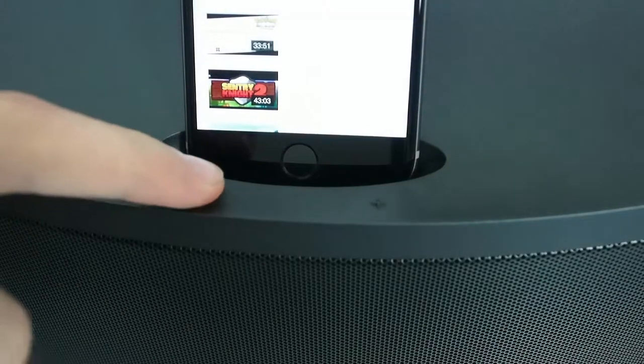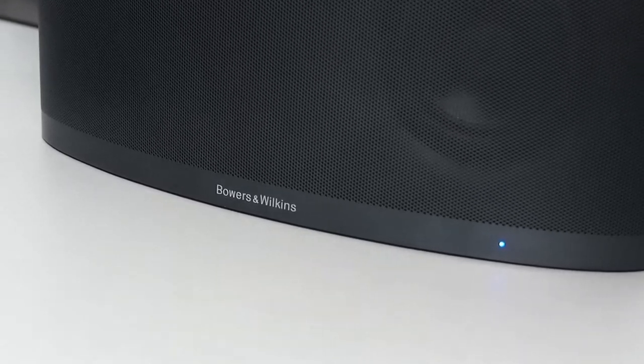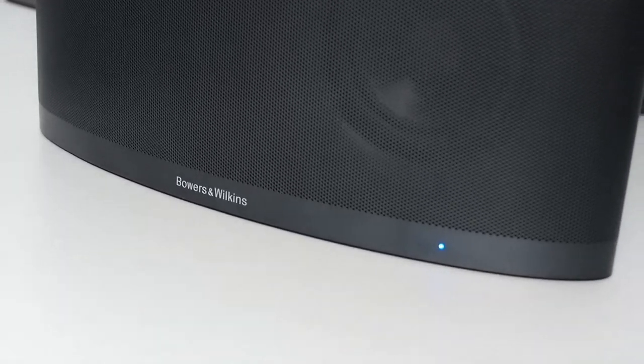Up front we have these touch sensitive volume buttons, the Bowers & Wilkins logo, and an LED indicator which shows us if we're playing music from the dock, AirPlay, or the AUX input.